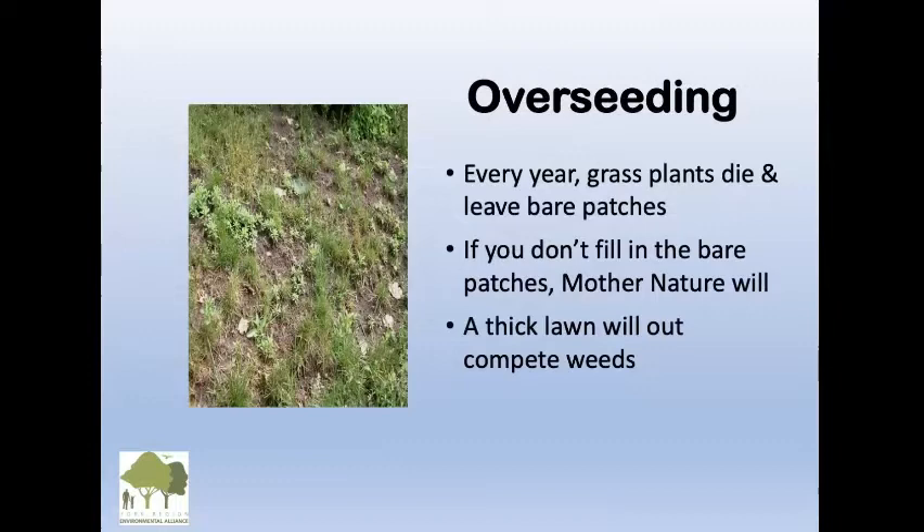Every year, grass plants die and leave bare patches — that's very normal. If you don't fill in the bare patches, Mother Nature will, and sometimes she fills it in beautifully, but other times not so nicely. A thick lawn will out-compete weeds.